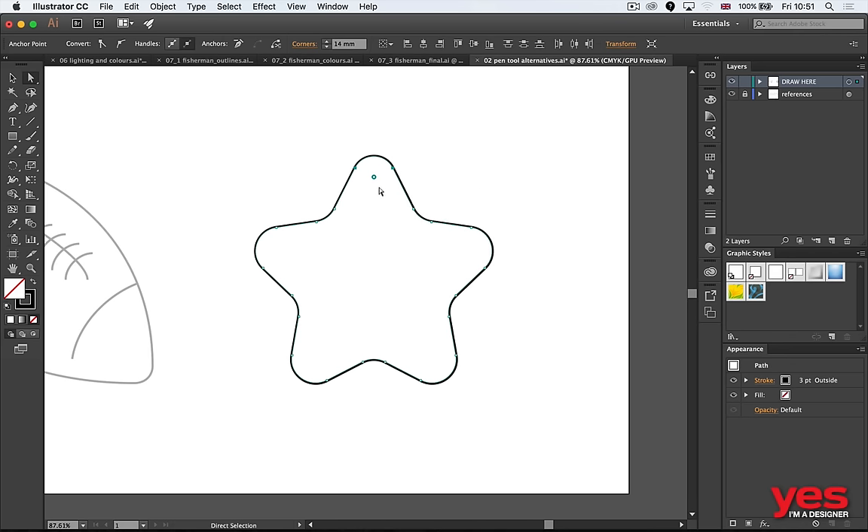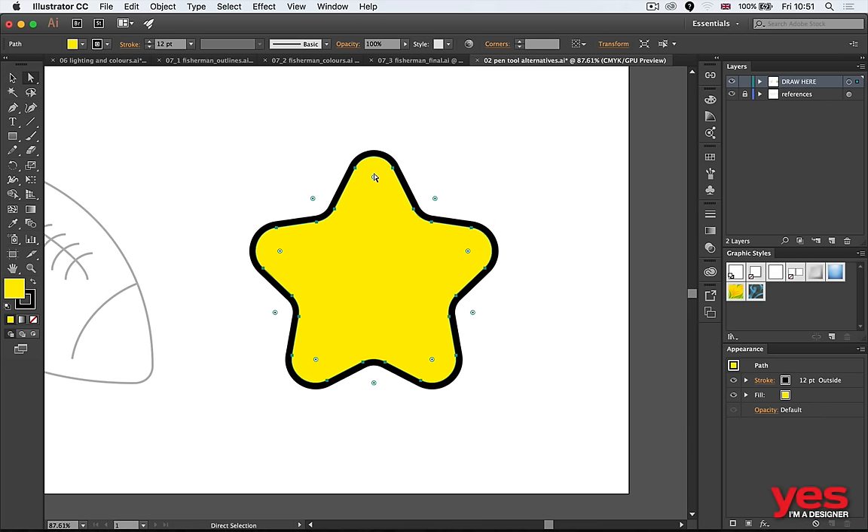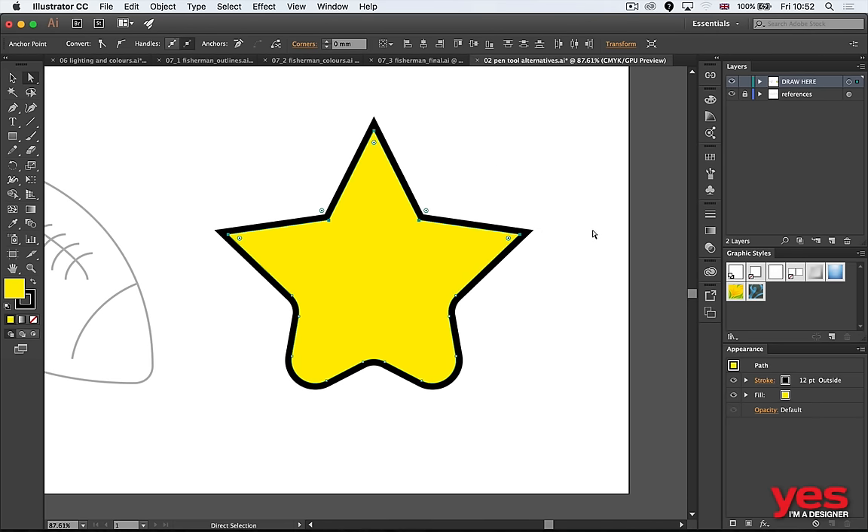You even have different rounding options: relative and absolute. The great thing is these are always available as live changes — whenever you come back to the object, even after adding colors or stroke changes, those corner widgets are always there. If the whole object is selected, all points change; if you select only specific points, only those change. So you can change half the corners while the other side stays sharp.